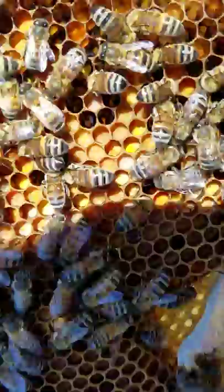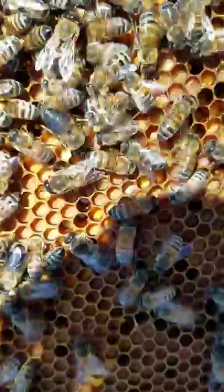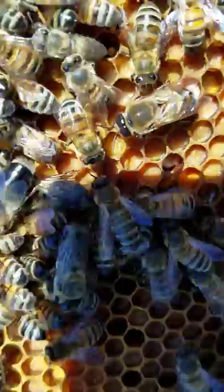The bees chewed that out last year, but there you go — that is pollen. In that frame they've stuffed pollen in there. See those smaller ones? Those are worker bees.